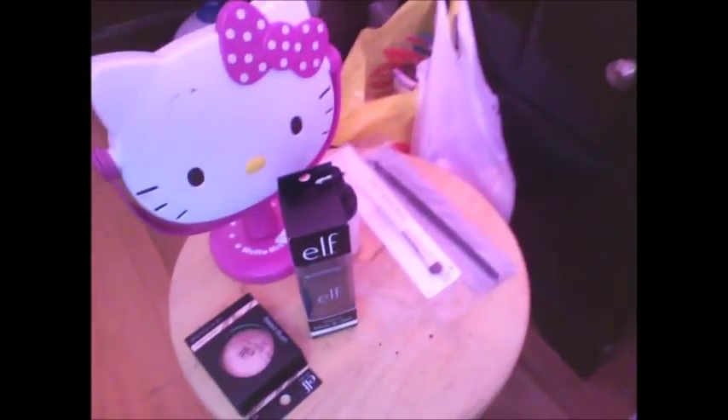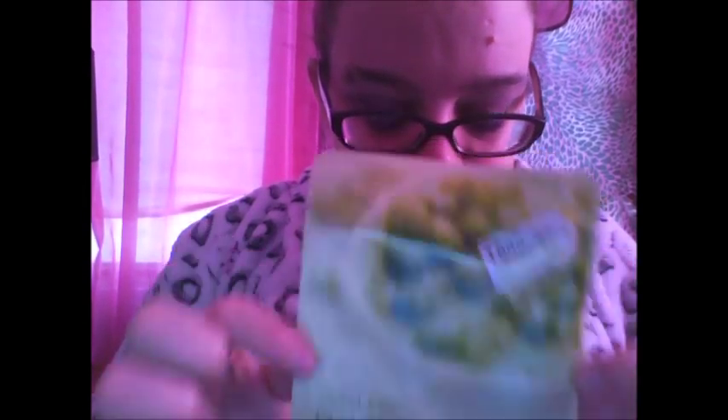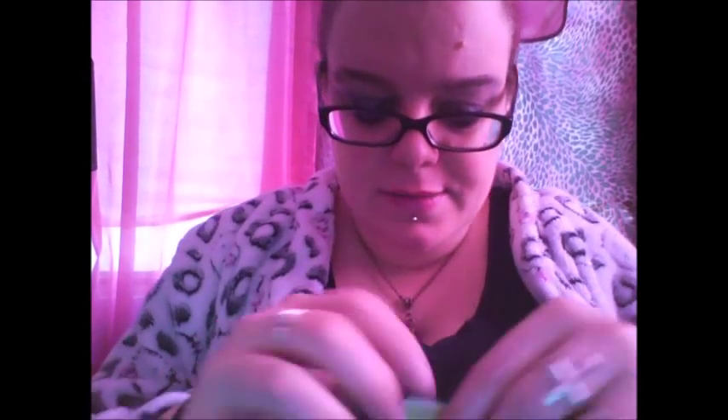What I have planned is a mask and some ELF stuff. You can see we have it all set up — we have our wipes and our masks. I have never used this kind of mask before. It's called — the instructions are actually written in Korean — and it is from The Face Shop. It is called the Real Nature Mask. I have a couple of these: one is like a red ginger, and this one is mung bean. So I'll do them all.